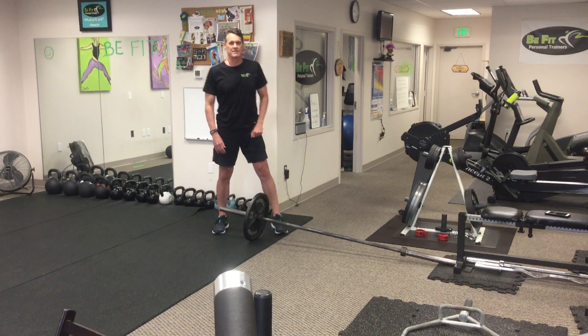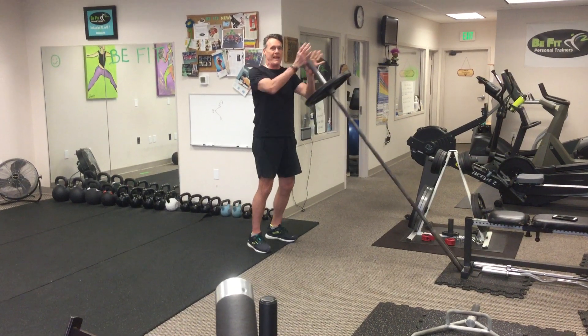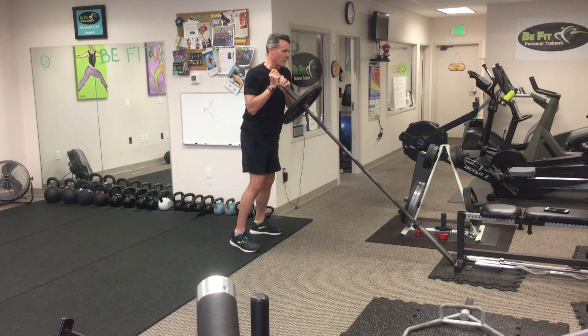Landmine shoulder to shoulder press. You're going to take your landmine setup, position both hands on the top end of the bar, starting on your right shoulder.